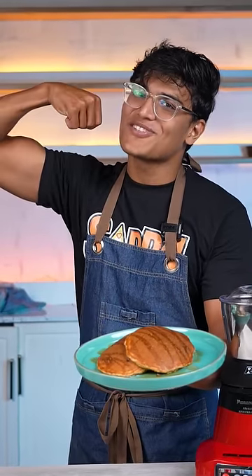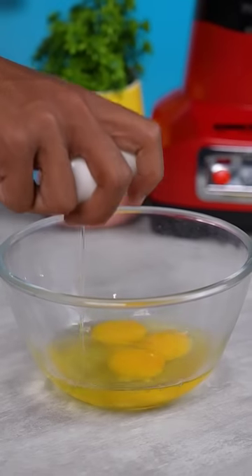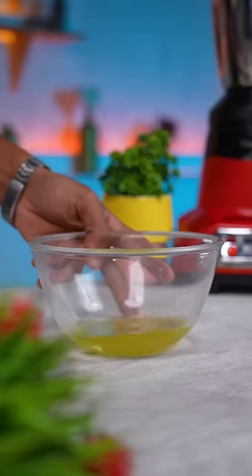Here's a hydrating breakfast for your gym bros. In a mixing bowl, break 3 eggs and separate the yolks and set aside.